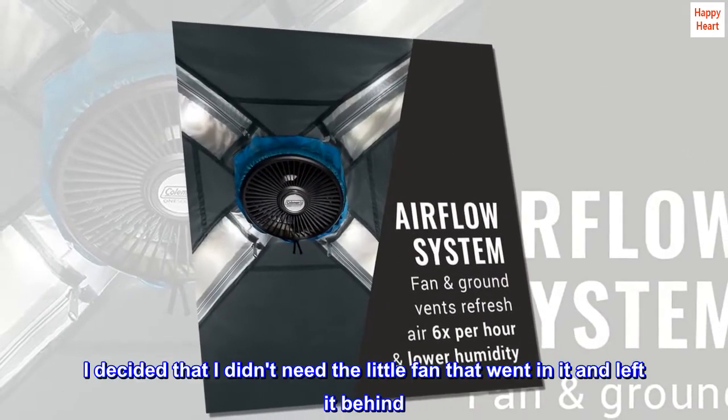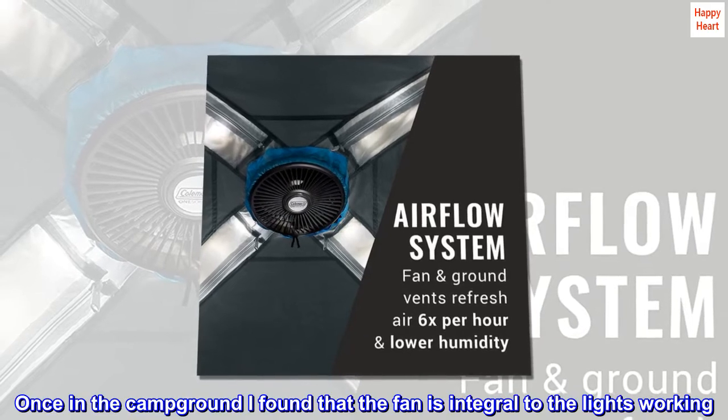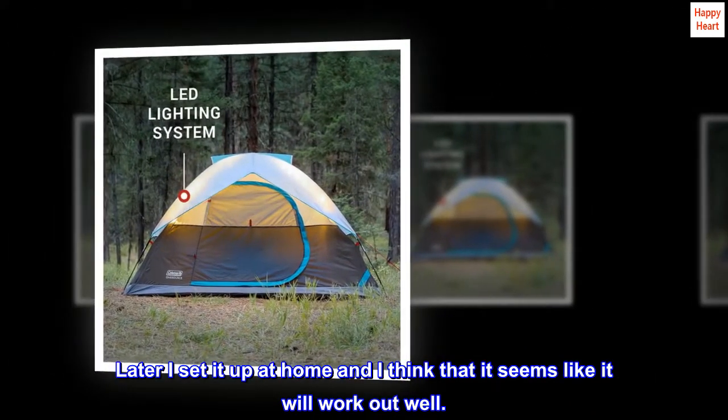I decided I didn't need the little fan and left it behind. Once at the campground, I found that the fan is integral to the lights working. Later I set it up at home and I think it seems like it will work out well.